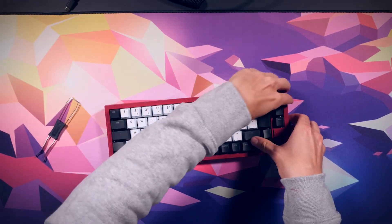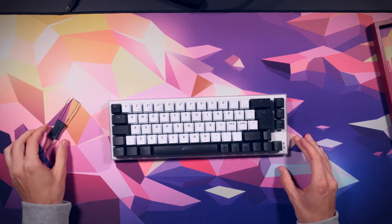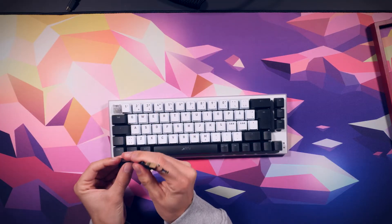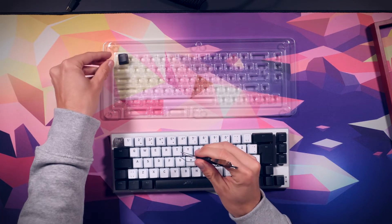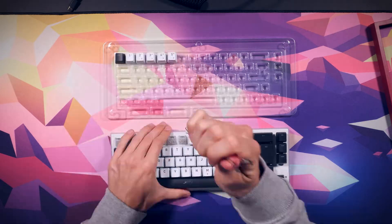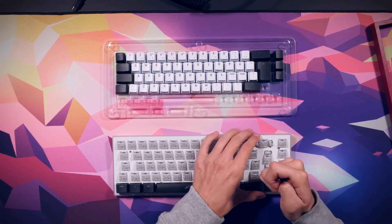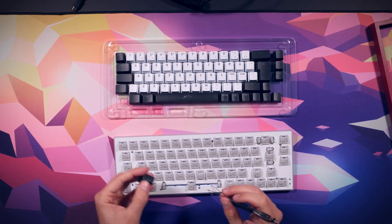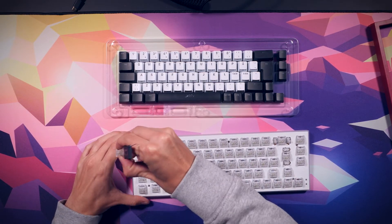Disassembling the keyboard. Start by unplugging the USB-C from the back of the base, then simply pop off the base frame. Take the Extrify Key Picker tool — one side is for removing the keycaps: place the tool over the keycap and pull it straight up. Use the switch puller end to remove switches: align the pincers with the switch and pull straight up.